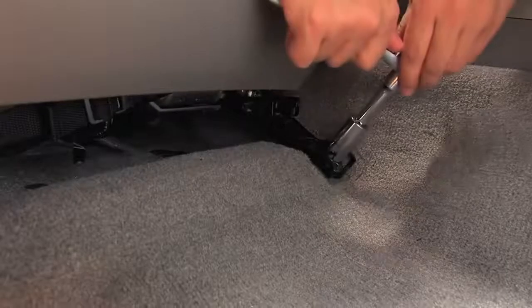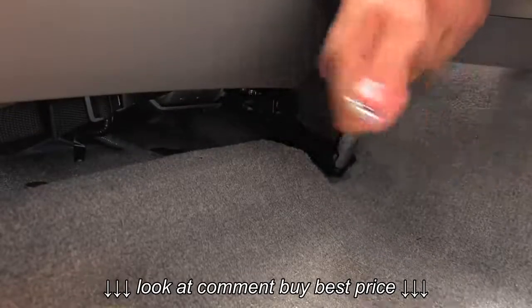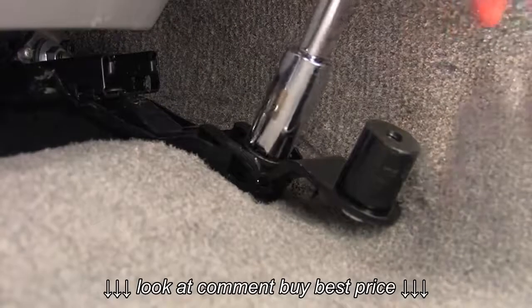The laptop mount installation is simple and easy. Loosen the left front bolt of the passenger seat that fastens the seat to the floor. Install the base lug assembly and tighten the seat bolt.